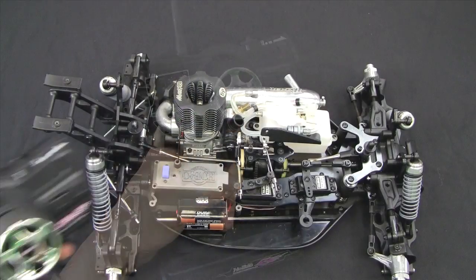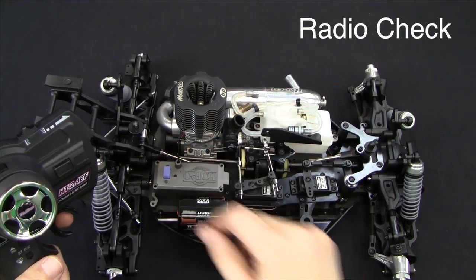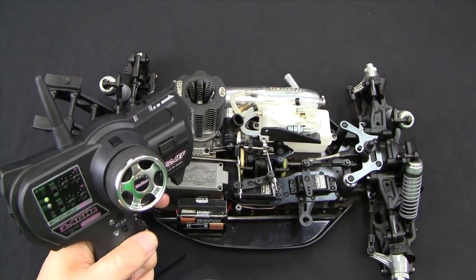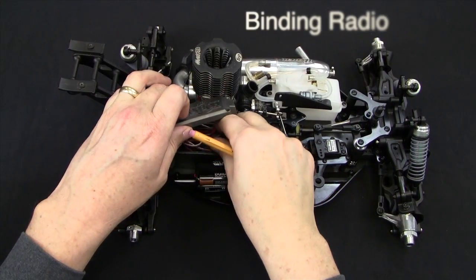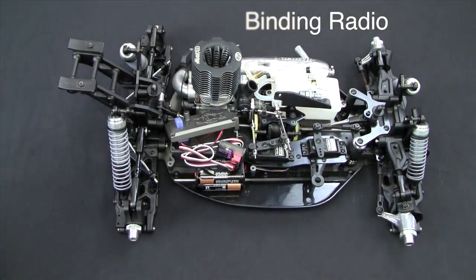The throttle reverse switch has brake endpoint adjustment and throttle endpoint adjustment. The steering dual rate has easy access for your left thumb. The first thing to check with your new car is to make sure your receiver and transmitter are bound together. Also check to make sure your servos are working and rotating in the correct direction. If the radio is not working, check to make sure you have the batteries in correctly, then try rebinding the receiver.